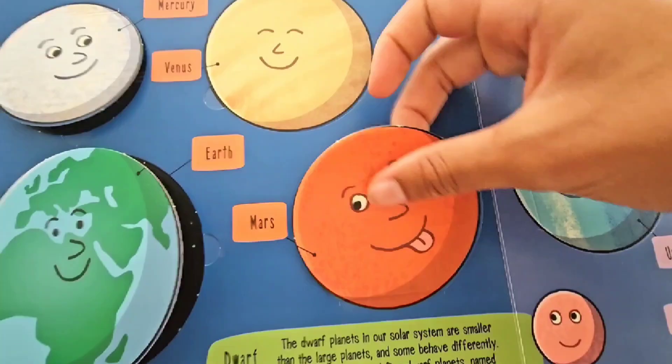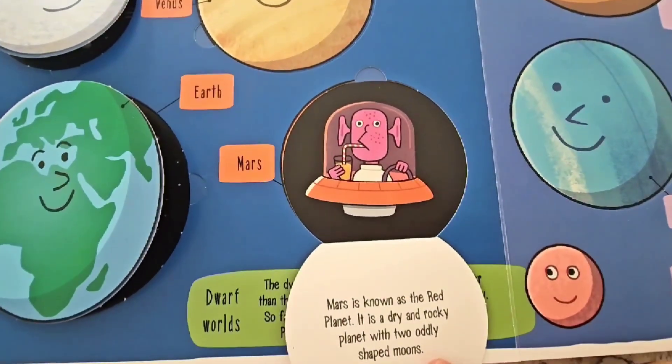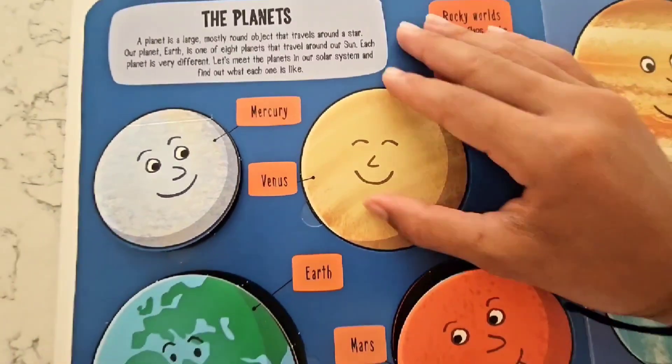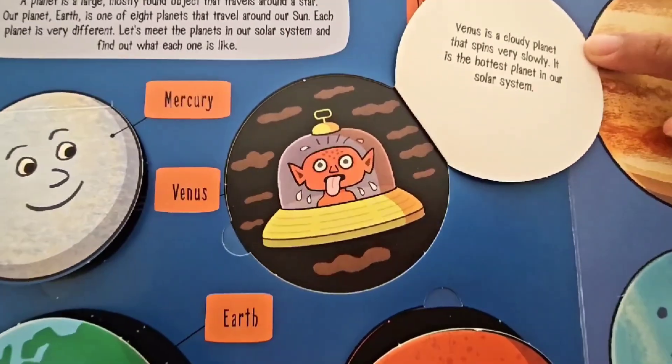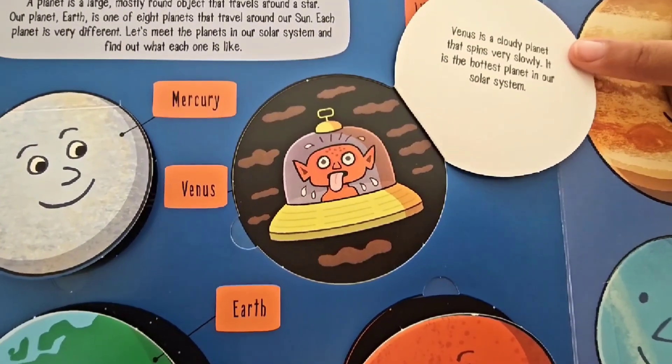This planet is called Mars! Mars is known as the red planet because it's red — it is dry and rocky, and it has two oddly-shaped moons! This planet is called Venus. Venus is a cloudy planet that spins very slowly, and it's actually the hottest planet in our whole solar system!